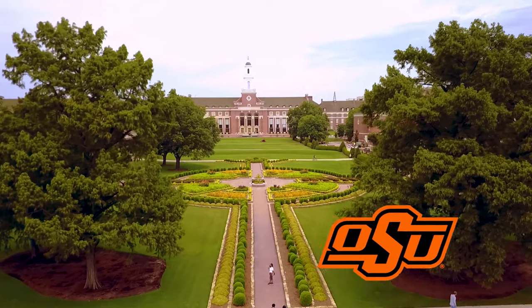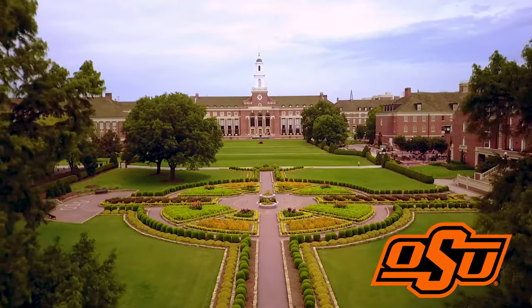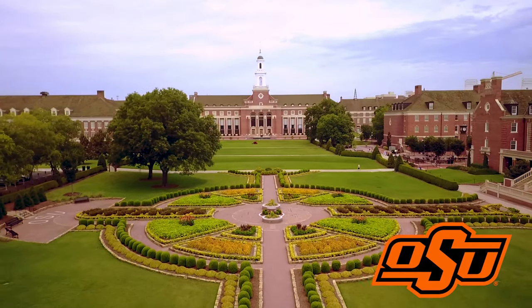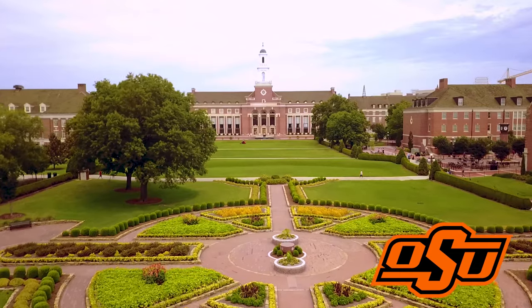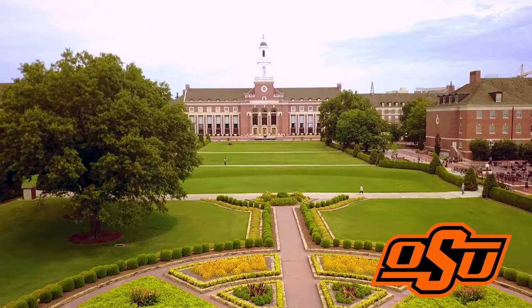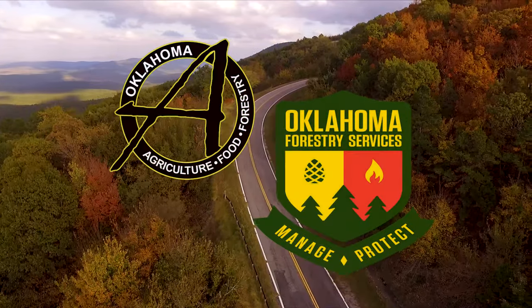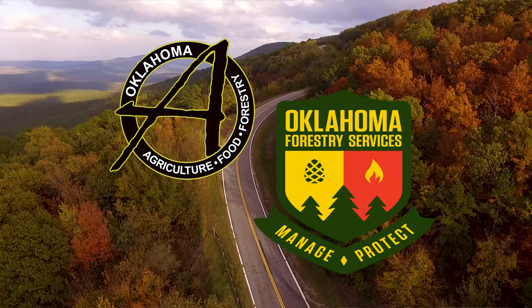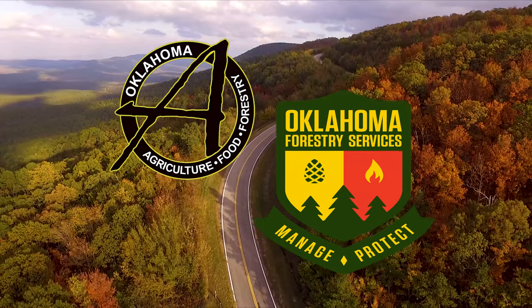Oklahoma Gardening is a production of the Oklahoma Cooperative Extension Service as part of the land-grant mission of the Division of Agricultural Sciences and Natural Resources at Oklahoma State University, dedicated to improving the quality of life of the citizens of Oklahoma through research-based information. Underwriting assistance is provided by the Oklahoma Department of Agriculture, Food, and Forestry, helping to keep Oklahoma green and growing.